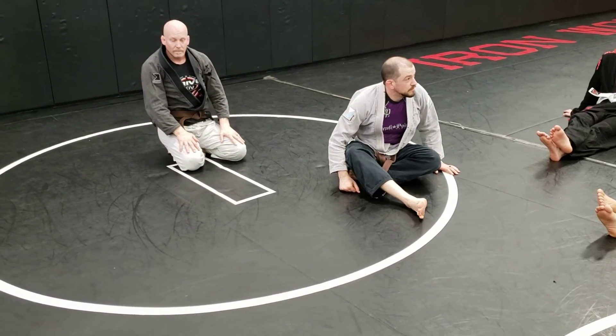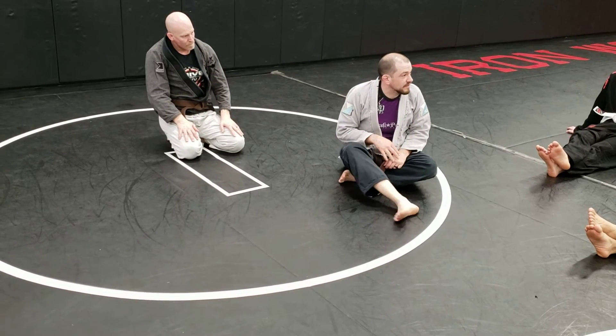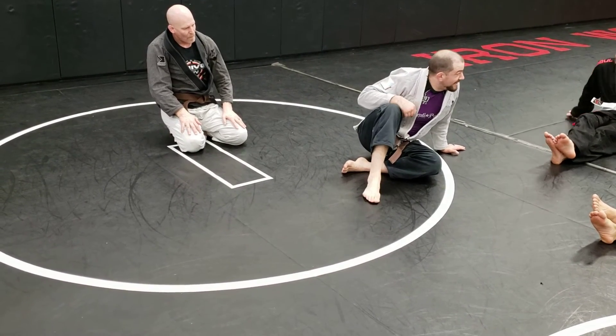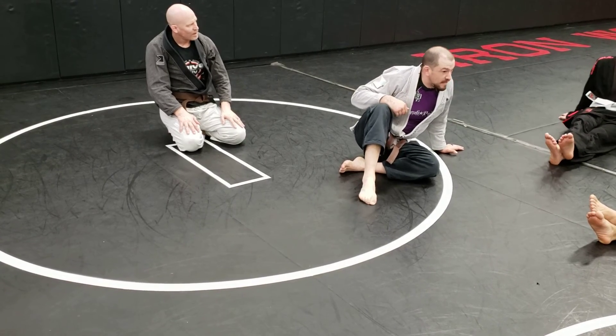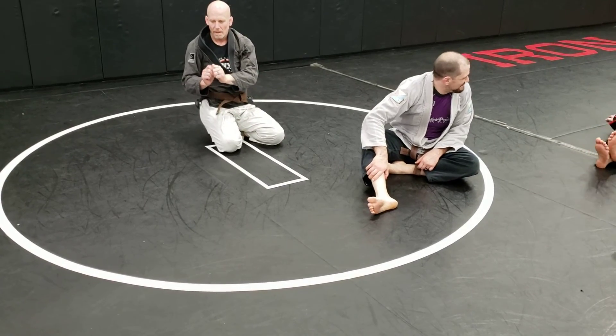Trick him. Don't try and dig it out if you don't have to, especially not looking at what's going on. Give him a cue. I know it seems silly, but they see that foot — it's like a popper. I always grab it. You always grab it.